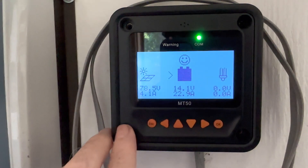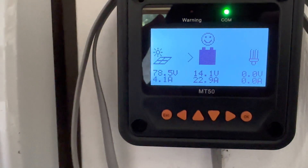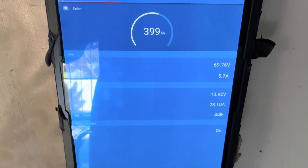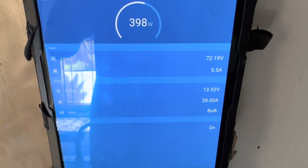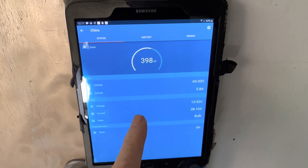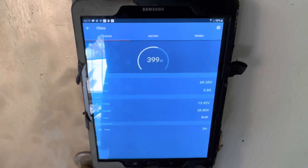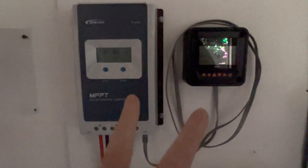I have checked all the panels on this particular string — they're all working fine, putting out the proper voltage. At times this will jump up to 30 amps and near 500 watts as it should, but it takes a lot of breaks in between doing that. Comparatively speaking, the Victron just keeps it wide open all the time — it doesn't hesitate for more than one second. Big difference at the end of the day: if I have a thousand watt hours on the Victron, I'll have about 600 on the EP Ever, day in and day out.